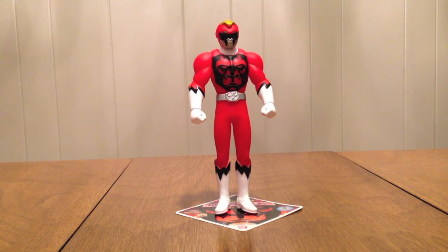Hello YouTube, JediMan2005 here with a review of the Dōbutsu Sentai Zyuohger Sentai Hero Series 06, Juo-Gorilla. This is the powered-up form of Juo-Eagle — he gets infused with Larry the Gorilla Juman's Juman power and is able to transform into this more powerful form.